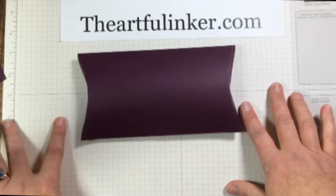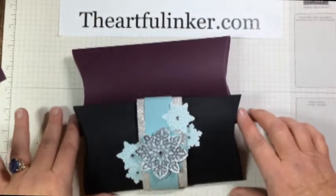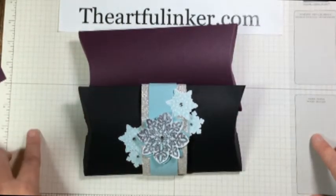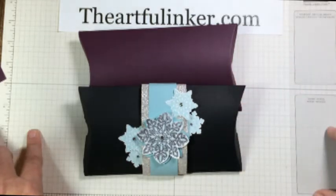Thanks for stopping by today and taking a look at the double-size pillow box — how quick and easy that is. You can make a variety of sizes simply by adjusting the length of your paper. Have a great day. This was Sarah Levin, the Artful Inker. Check in the description below for a link to today's products.